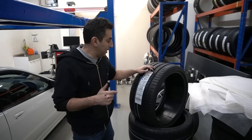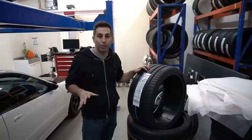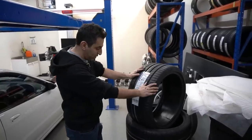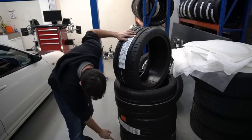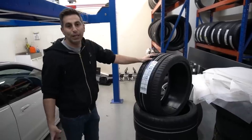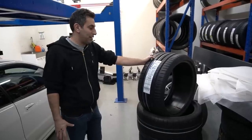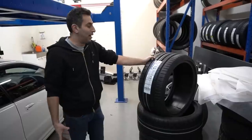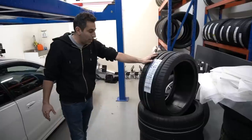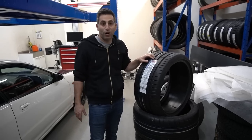I got new tires for the hollow spoke OEM wheels, which I'm getting refinished to the hyper silver color. 285-30s in the back and 245-35s in the front. They're Michelin Supersports — I really, really like Michelins, although Pirellis are right up there with them. I like staying with the French tire for some odd reason, it's just what I do. I have these going on the car and at the very end I'm going to show you a complete package.